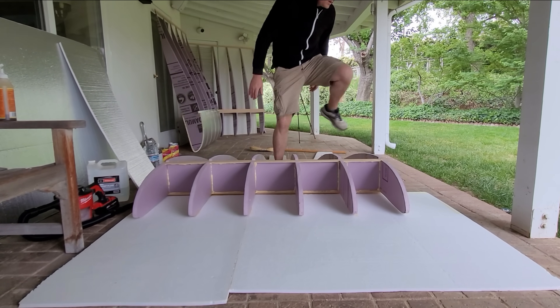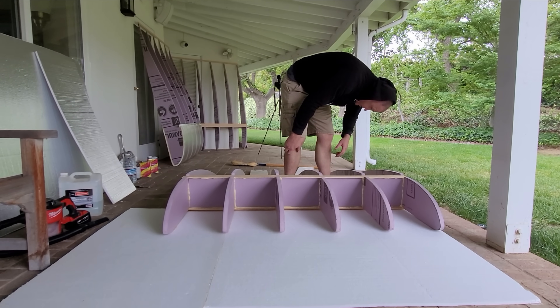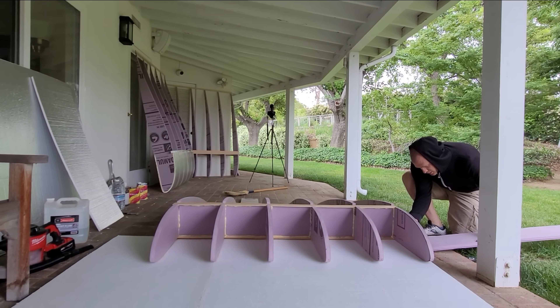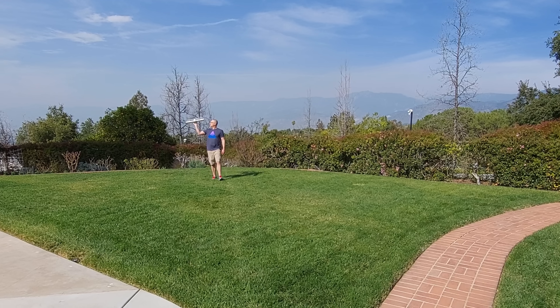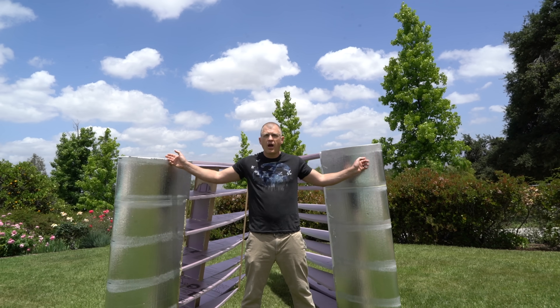If you enjoyed this style of build video, and also if you find the builds valuable and not just what I do with the project after it's built, please let me know in the comments and also by doing the normal YouTube-y stuff for the algorithm. That's it for this video, and in the next one I will wrap up the build before getting it out to the nearest lake.